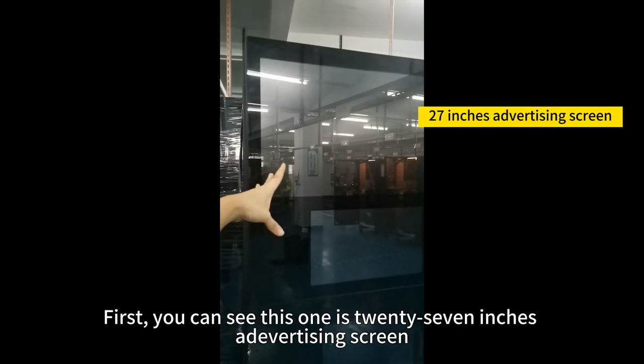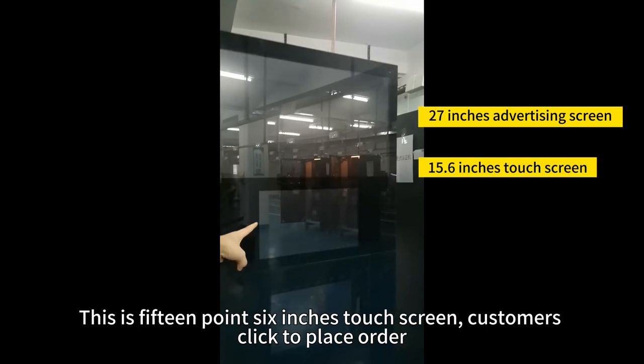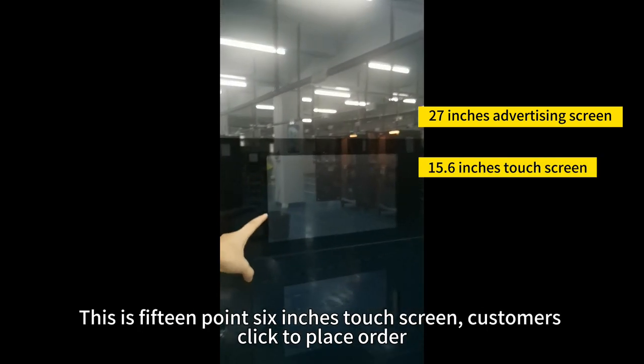You can see this one has a 27-inch advertising screen. This is a 15.6-inch touchscreen.